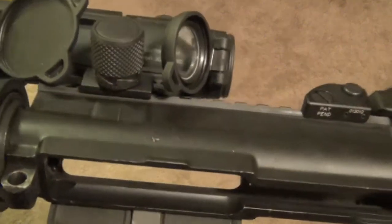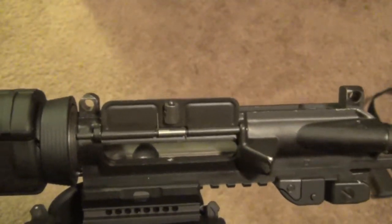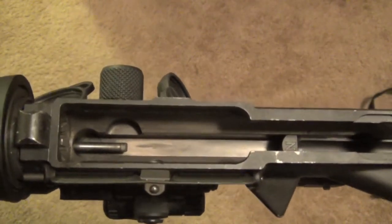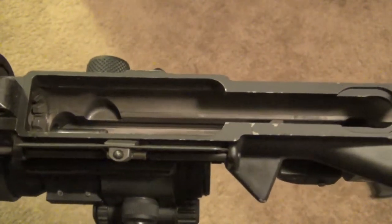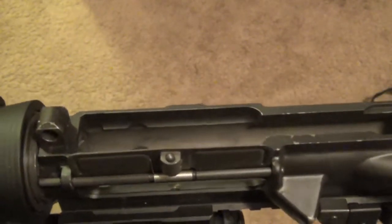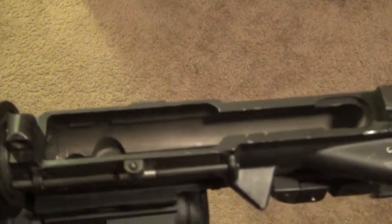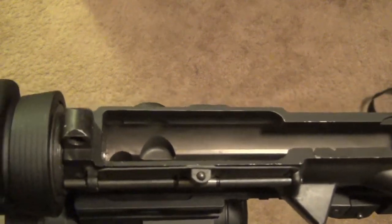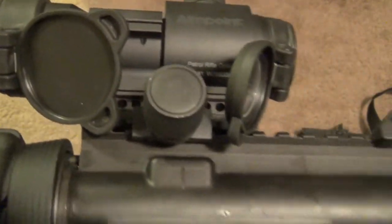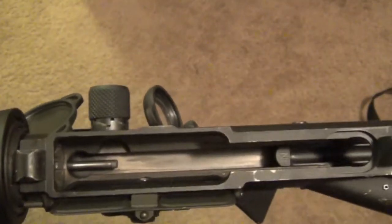There's not much difference between lower-end and higher-quality upper receivers — they're basically the same thing. My upper receiver is FailZero brand, and the difference between this and, say, a Colt or Spikes is that this is nickel boron coated on the inside. FailZero doesn't make these anymore, but WMD and maybe a couple other companies do. It's got the rail on top like most of them, so you can mount scopes, optics, magnifiers, or whatever else you want up there.